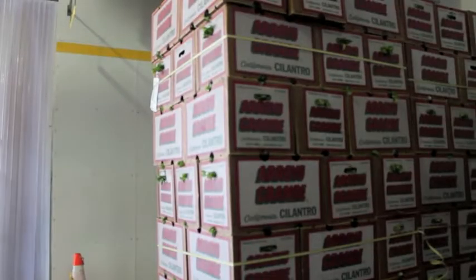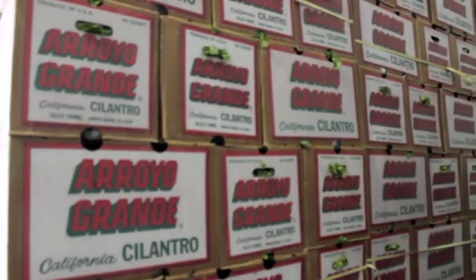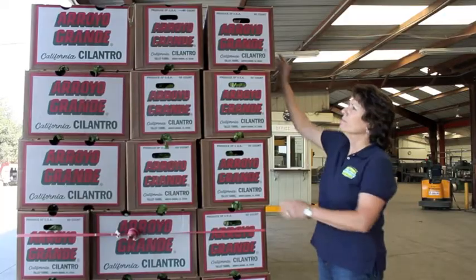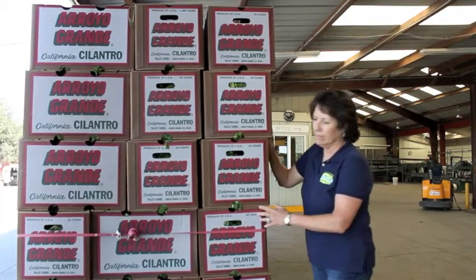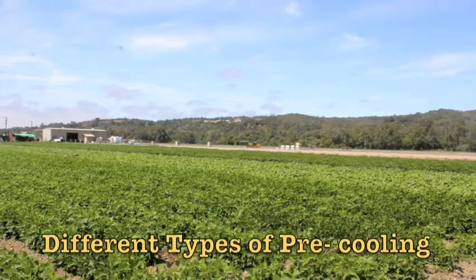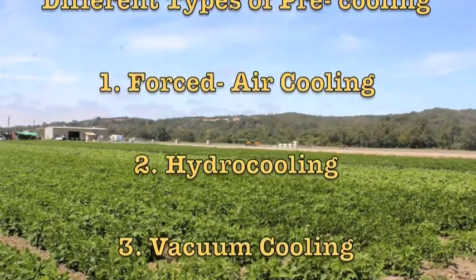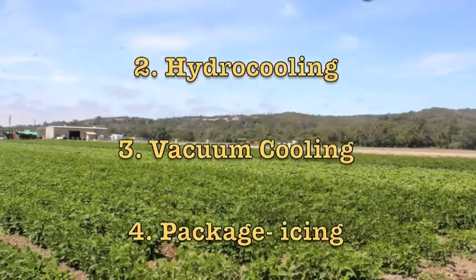If we just put a pallet of produce in a cold room, only the outside of the boxes on the outside of the pallet would get cold, not the produce in the middle of the pallet. There are four main types of pre-cooling, and different produce items like to be pre-cooled in different ways.